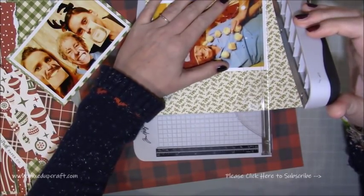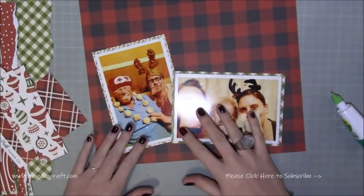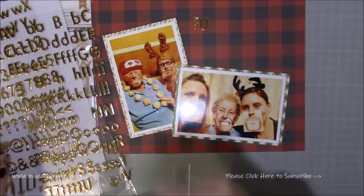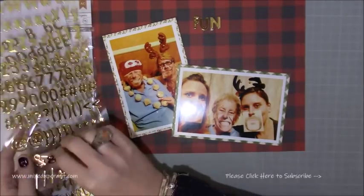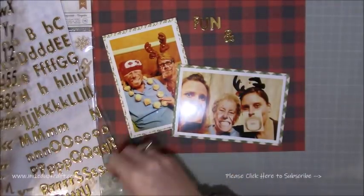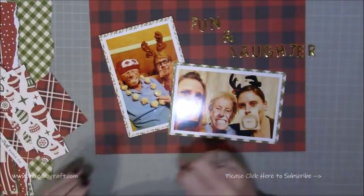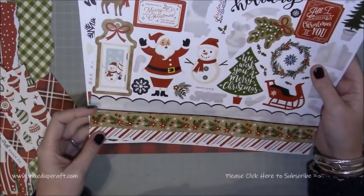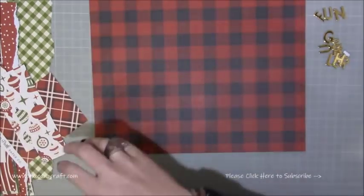So I've just gone ahead and selected the paper — I'm using that really nice checkered red and black — and then I've just kind of layered up. I'd already had these photos printed with a border, so I didn't need to add any white cardstock like I usually do. But I have gone and just matted, or layered up, another kind of printed paper on each of them from the same pack. I'm using the title 'Fun and Laughter' and just some of the gold little chipboard letters, and it just looks really nice — the gold with the reds. It is similar to last week's, but obviously the layout is different.